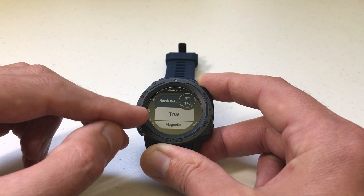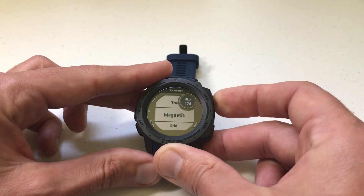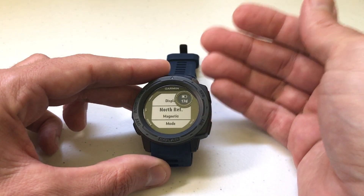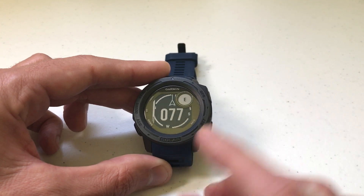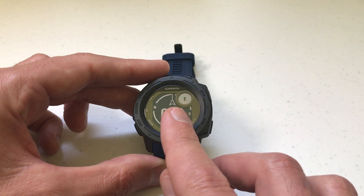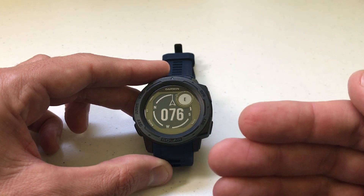I think in most people's case, you're either going to use True north or Magnetic. I'm going to go ahead and switch to Magnetic. Now I've successfully adjusted my north reference for my compass. When we go back — in my case it's accurate. Instead of facing south, I'm currently facing east, which I know is correct. And that's kind of how I stumbled across this.